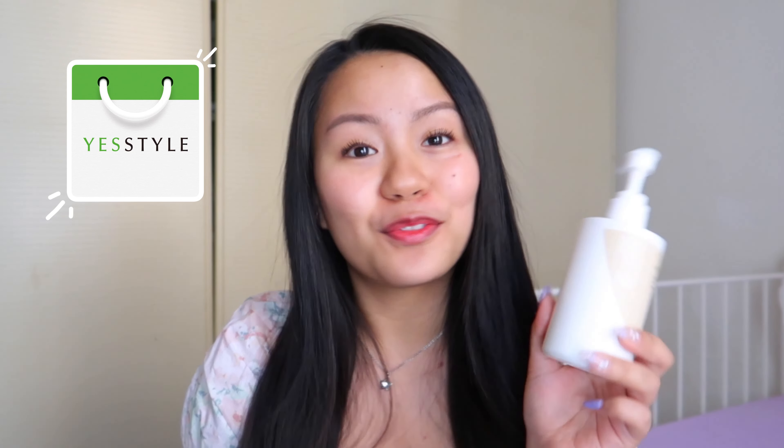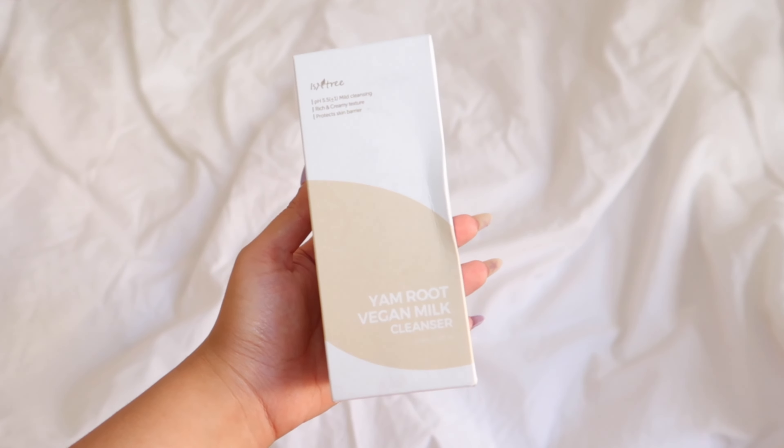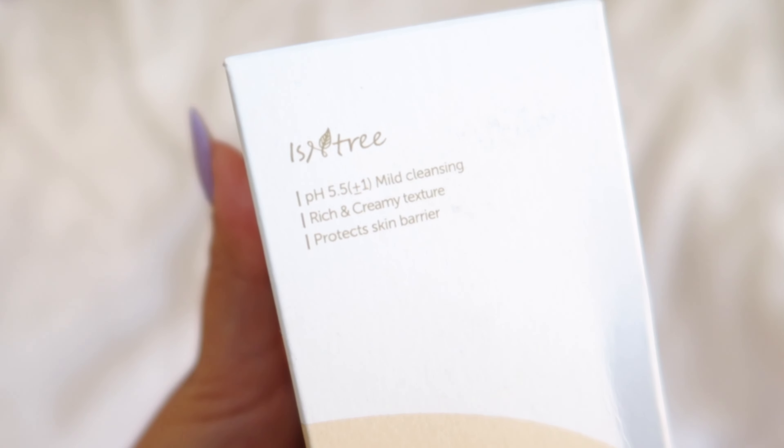Hello guys, welcome back to my channel. For today's video I will be giving you my full review of the Isntree Yam Root Vegan Milk Cleanser. This was sent to me by YesStyle to try and review, so without further ado let's get into the video.